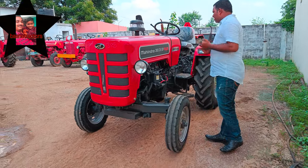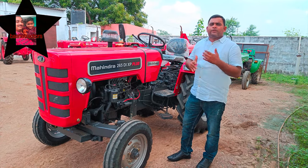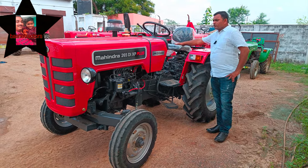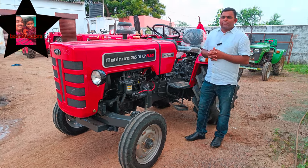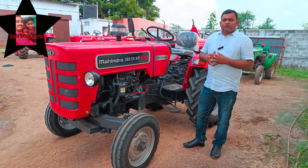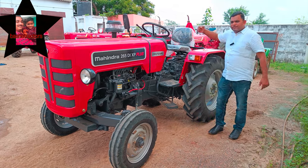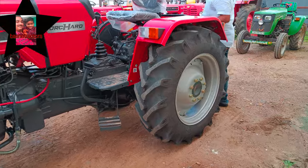The tractor has a 3MB. It is an advanced depth control hydraulic system and there are easy shifting levers. The brakes are fully oil immerse brakes.